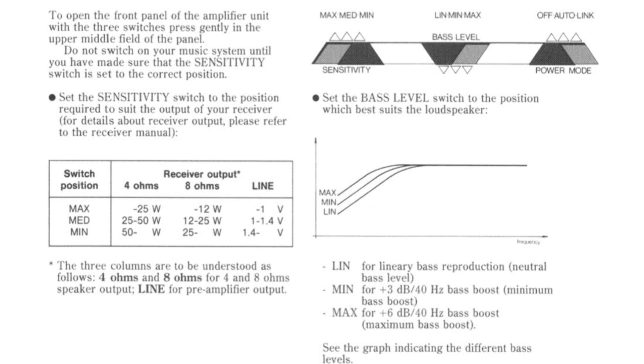The sensitivity switch is there to change the amount of amplification that the Penta itself provides. On the max setting you are getting the max amplification from the Penta, designed to work with low-powered amps — 25 watts or less. The min amplification setting is designed to work with higher-powered amps, 50 watts or more. Obviously there's a medium setting for something in the middle.